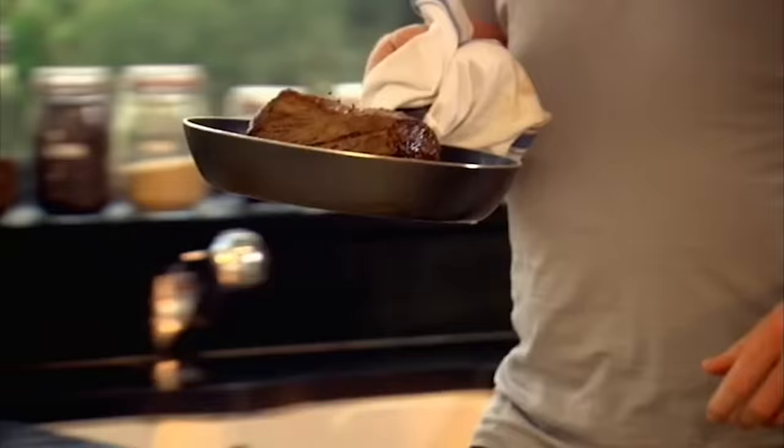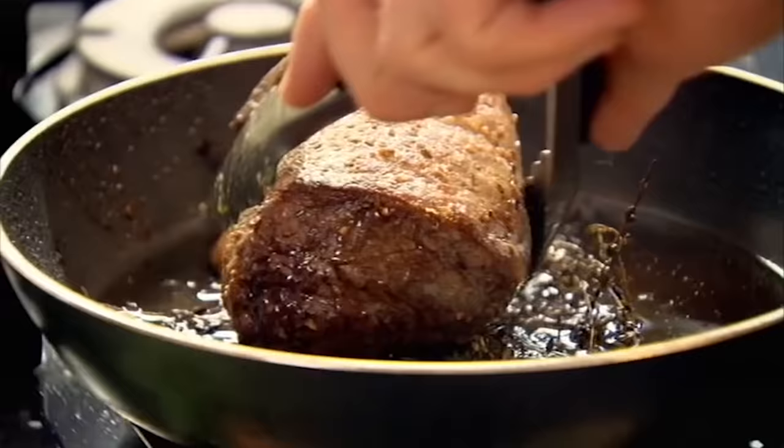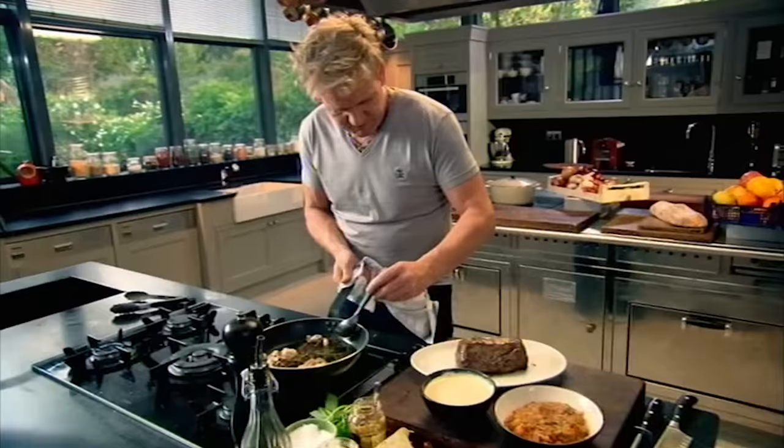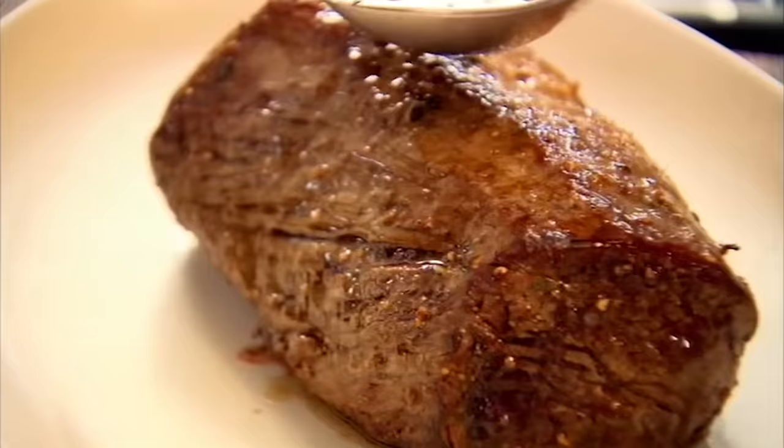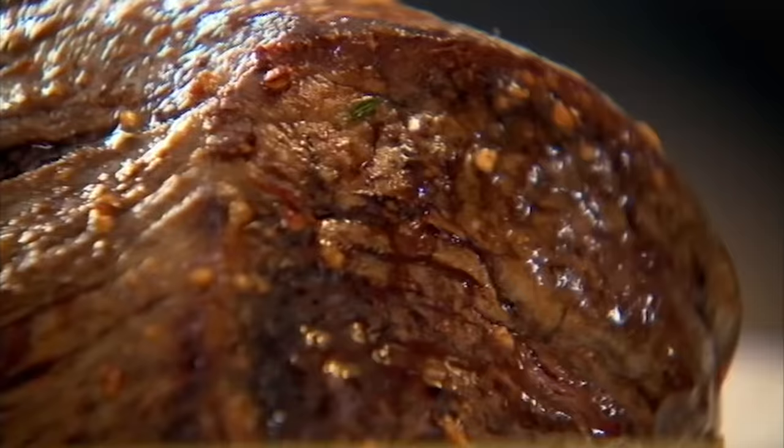Look at this — there she is. My crown jewels. Time to take it out. The smell is incredible. Just baste one more time. Touch is quite soft in the centre, so it's just coming up to mid-rare. Let it rest the same time you cooked it — it will be nice and pink evenly throughout the steak.